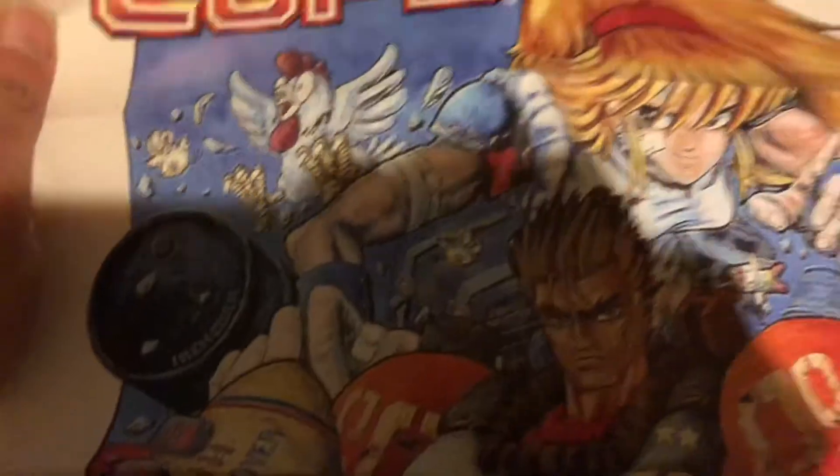I like Limited Run Games because they make old-school games and I like collecting them. I'm not materialistic. I love that — that'd be good for my game room. And here's the instruction manual.